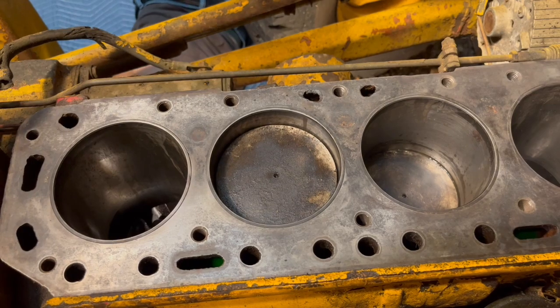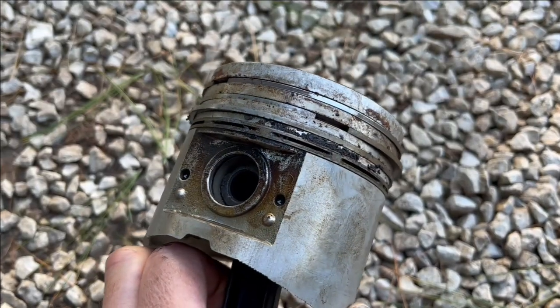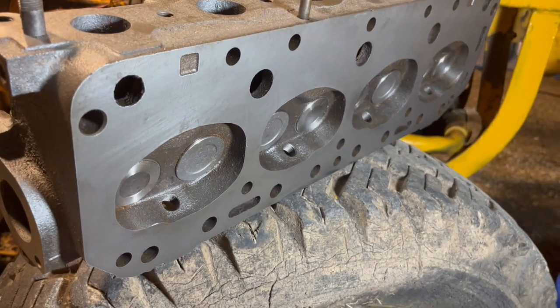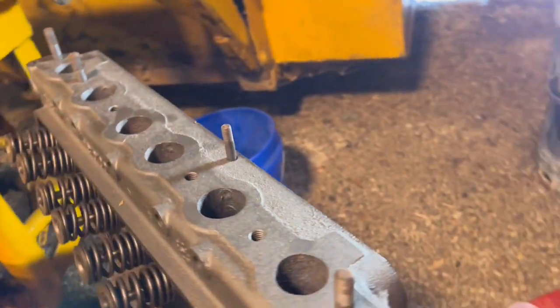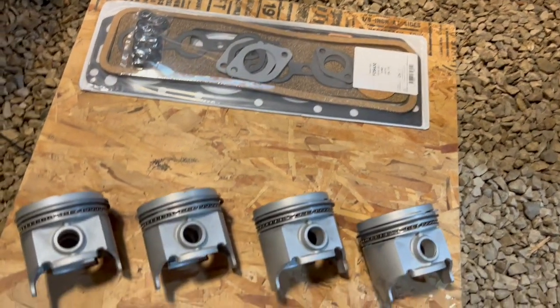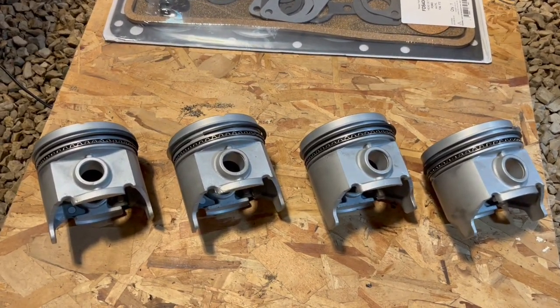And out come our pistons. The pistons don't look too bad, but we're definitely going to get a new set of rings. Here's the head back from the machine shop with new valves and new springs. Here's my new head gasket, and I was just going to get rings, but I got a good deal on a whole set of pistons.